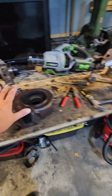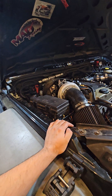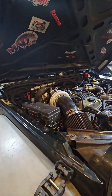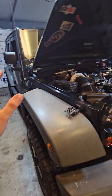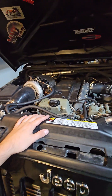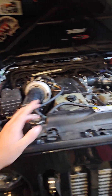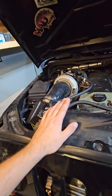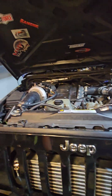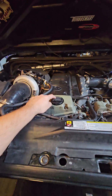Quick overview of what I'm running and why. Started with an S256 or S257 with a 0.83 A/R housing — the standard setup everybody does. Super laggy on a big heavy 4x4 — not going to happen. This engine is built: forged rods, stronger pistons, new valves. I'm not scared of back pressure to an extent, so I decided to go the VNT route.